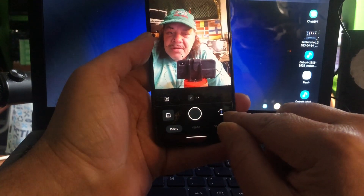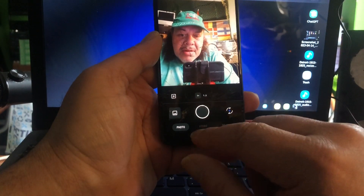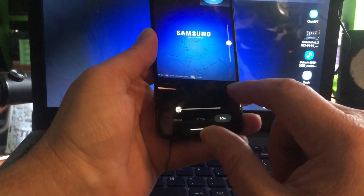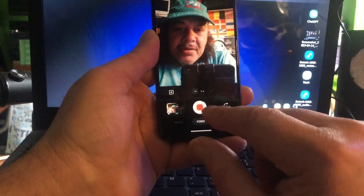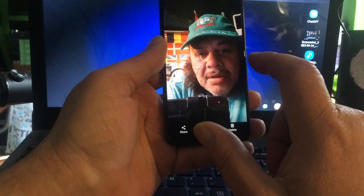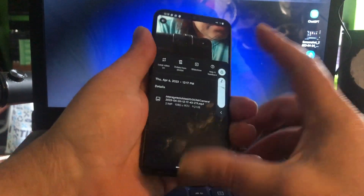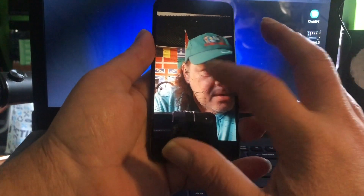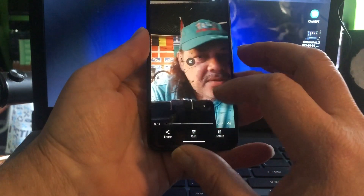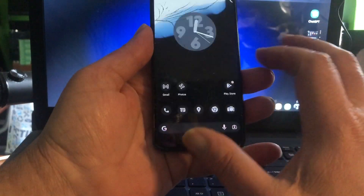Camera — you need to open it twice and after the second time it will show the right picture. You can take a picture and shoot video. It all looks good. We have full screen cast already and we have YouTube on board.